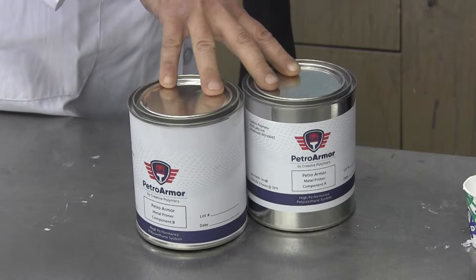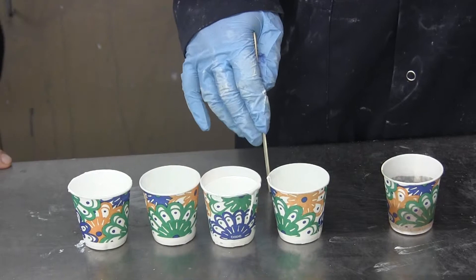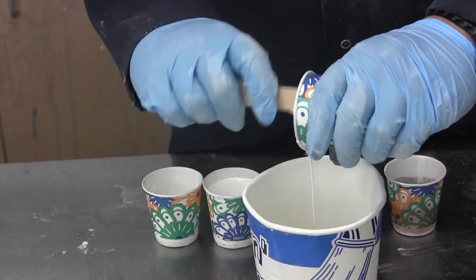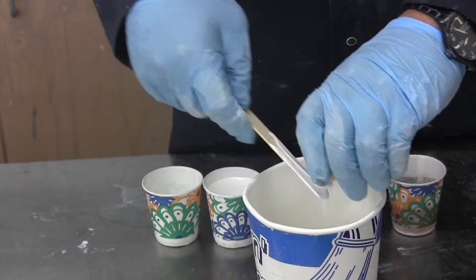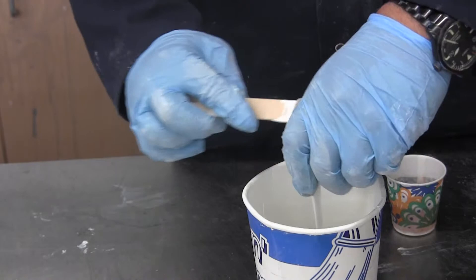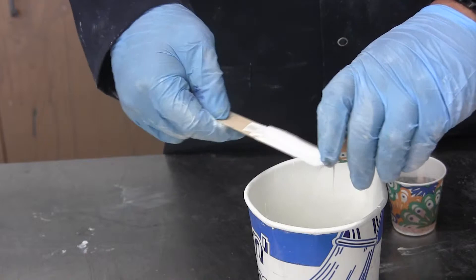This has to be mixed at that ratio or it will not cure and adhere correctly. Ryan has got four parts B and one part A to mix together prior to applying to the metal on the petrol island. This epoxy primer is designed to adhere to the metal structure of the pump or canopy and prevent corrosion for years. It dries to touch and is paintable in two to three hours at 70 degrees, with about an hour to hour and a half pot life at 70 degrees, so you only want to mix up as much as you're going to use in an hour.